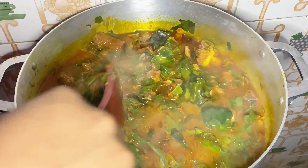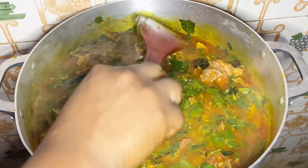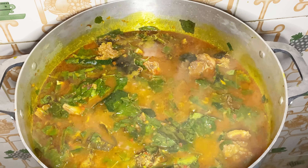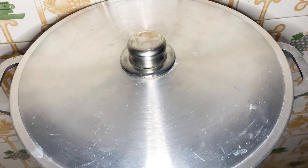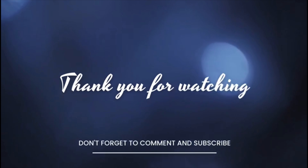I'm going to mix this very well, then I will add in palm oil now. I'm going to cover and allow this to cook further.